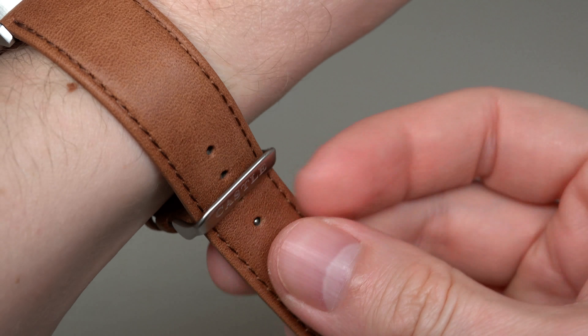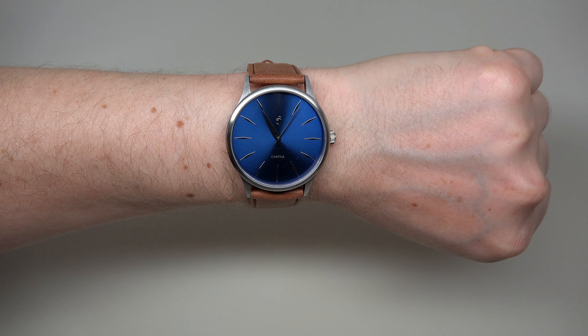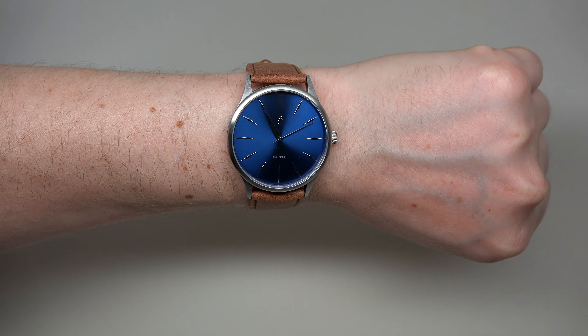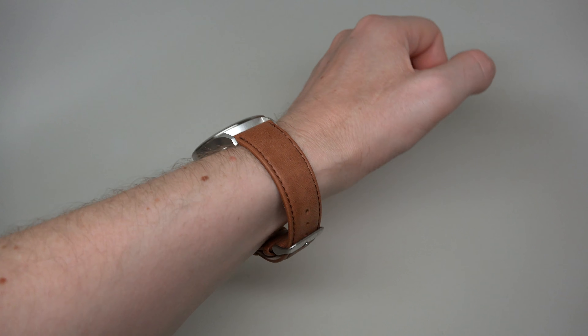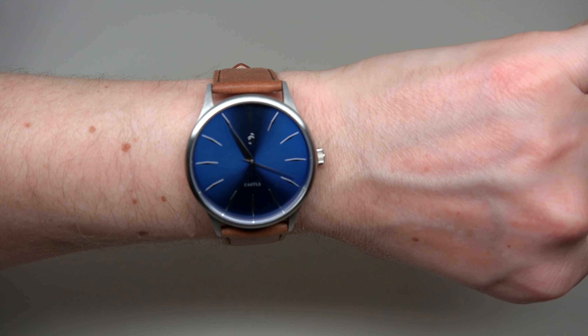Let me put this watch on my wrist. It's very simple with a white shirt and it looks very, very cool. 8 millimeters by 42 millimeters — a great size on the wrist.